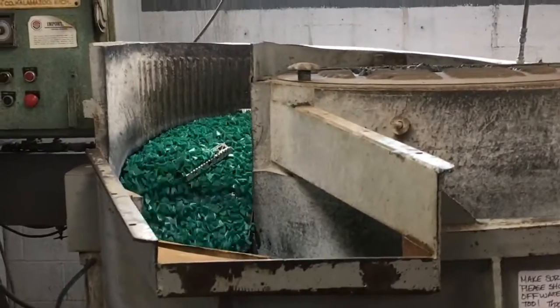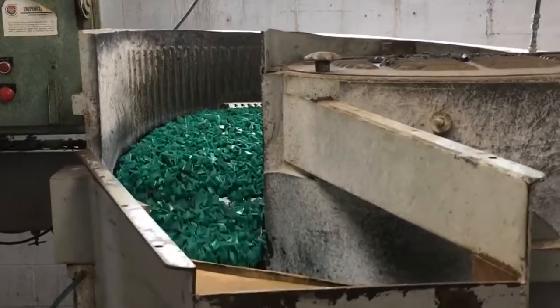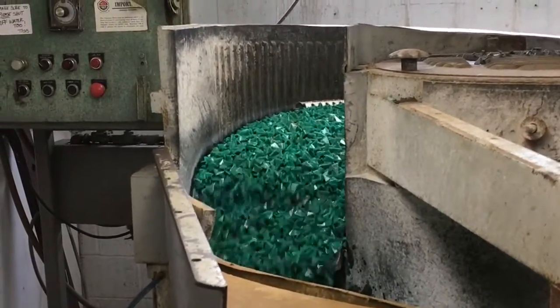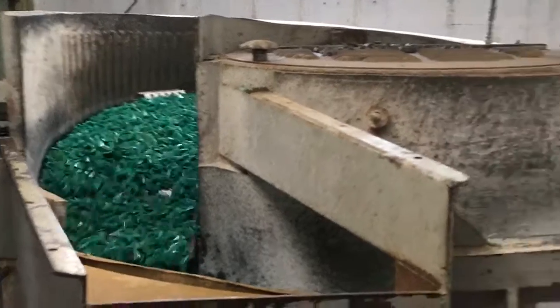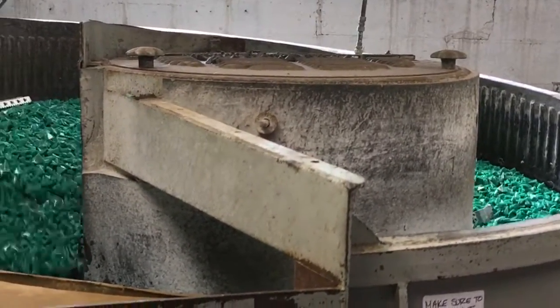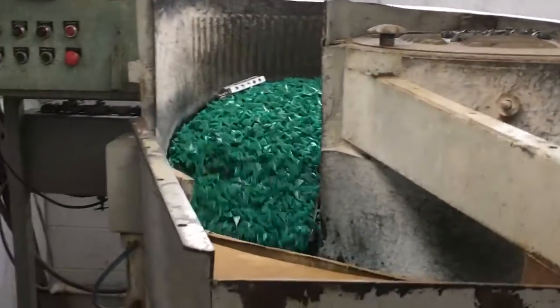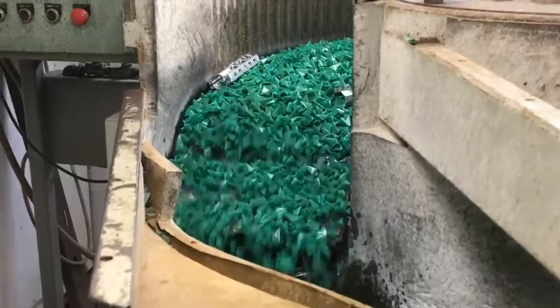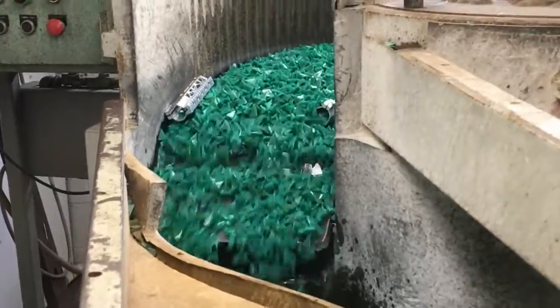It's kind of loud back here, but this is where we do our tumbling operation — it's a deburring operation. All the hand guards go in the tumbler, and what this does is soften the edges and take all the hanging burrs off of everything.